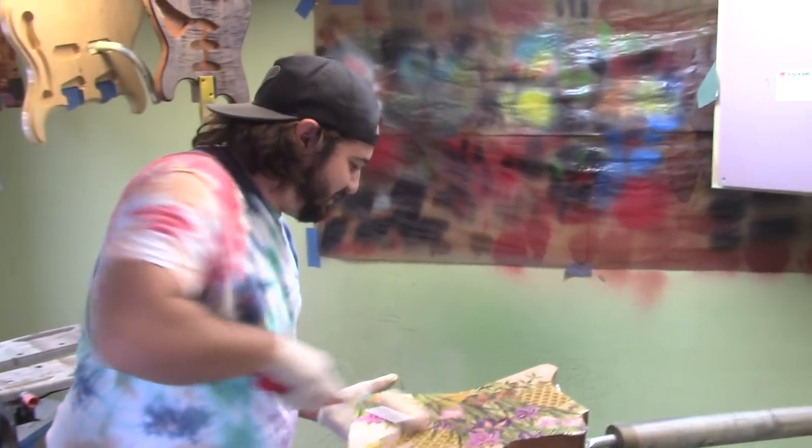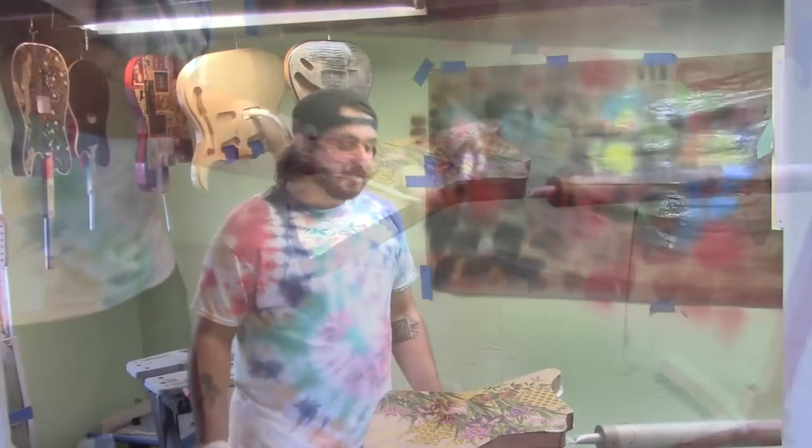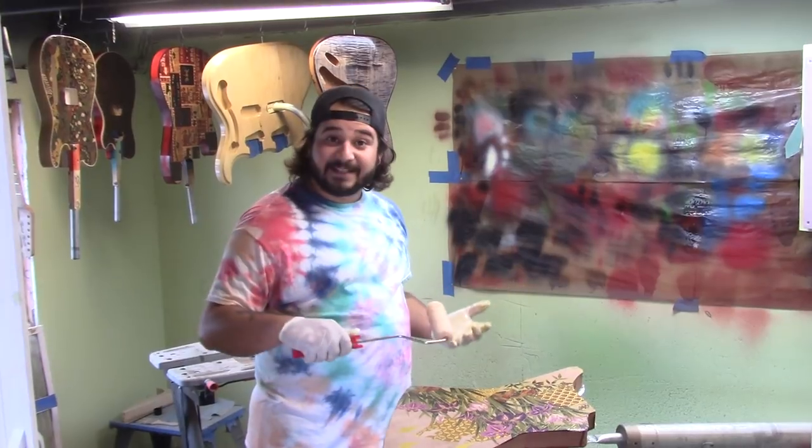Being cool costs money and time. And that's how easy it is to use Symtec Sealer — you can spray it on or roll it on like I did today.